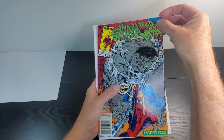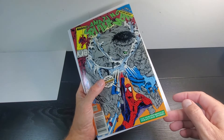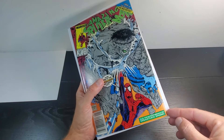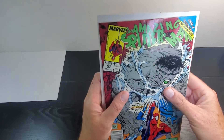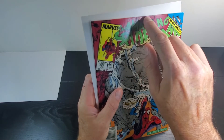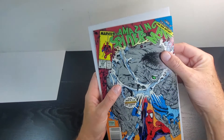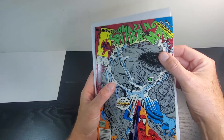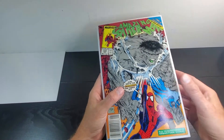That corner is pretty sharp — that's a good criteria for me when choosing which comics to buy, having sharp corners. This one has just the most minuscule blunting to it, but it's very negligible. Looking at the edges, they have a little bit of rippling to them — they've been hit, but I don't see any color break. I think that can be pressed out. This edge as well looks good. Not seeing anything on the bottom edge.